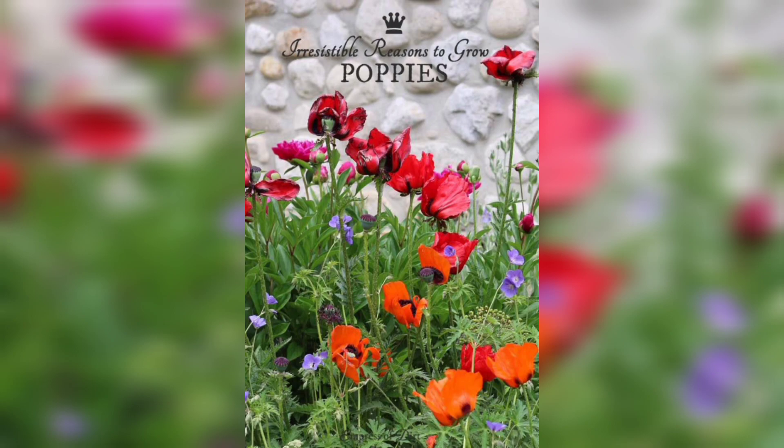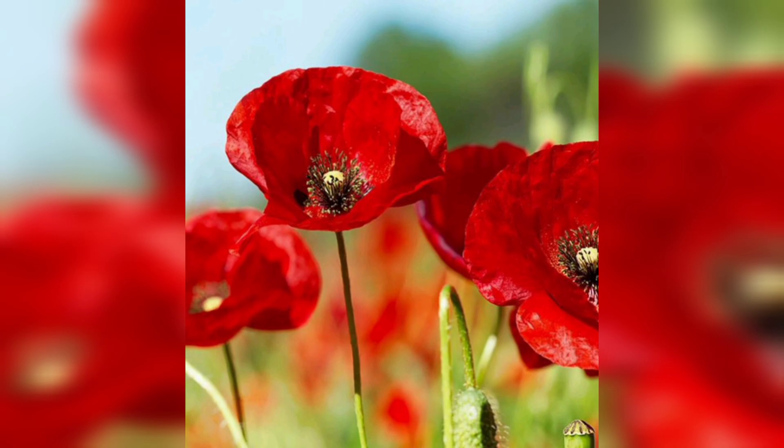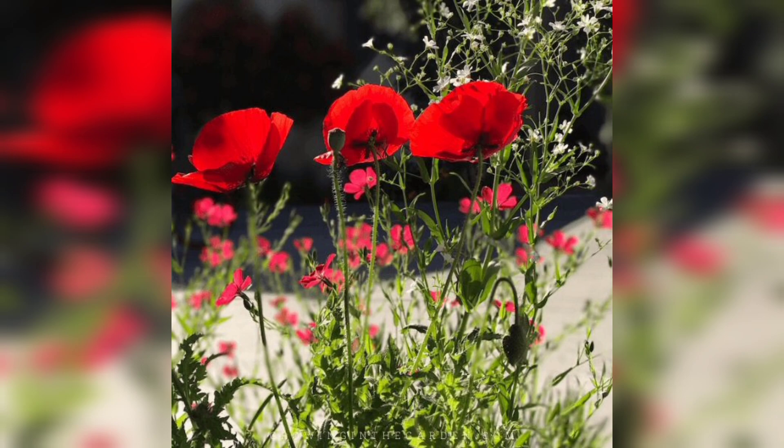Red poppies thrive in full sun, so it is important to choose a location that receives at least six hours of sunlight per day. They also prefer well-drained soil, so avoid areas with standing water. Choose a spot that is sheltered from strong winds to prevent the delicate petals from being damaged.